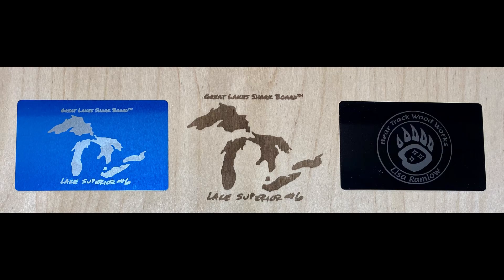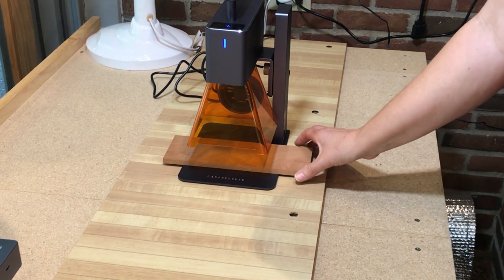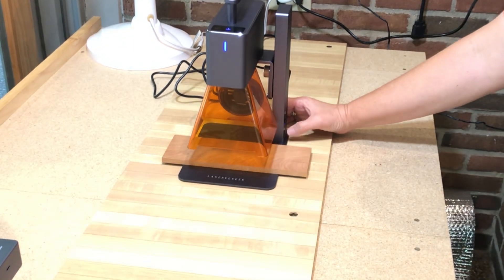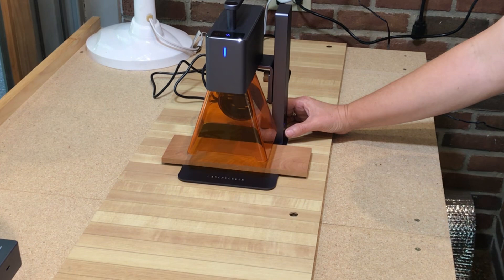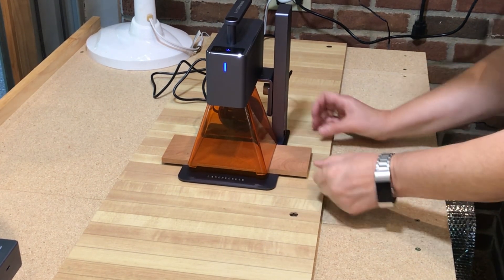I'm going to put the LaserPecker 2 down where it needs to go and I'm ready to roll. I've got the unit mounted back in the base, and the base has a vertical travel that is motorized, which is really nice. You just use the orange cone for anything that's flat, and that gives you the proper focal length for the laser.